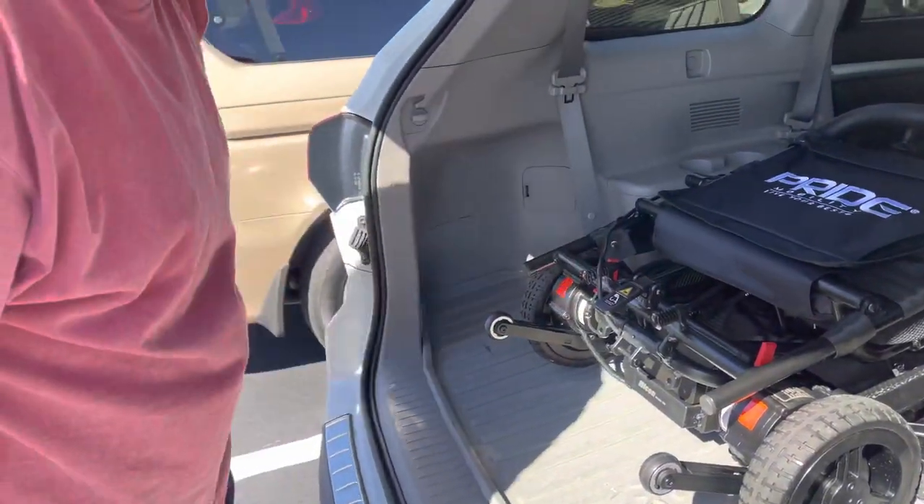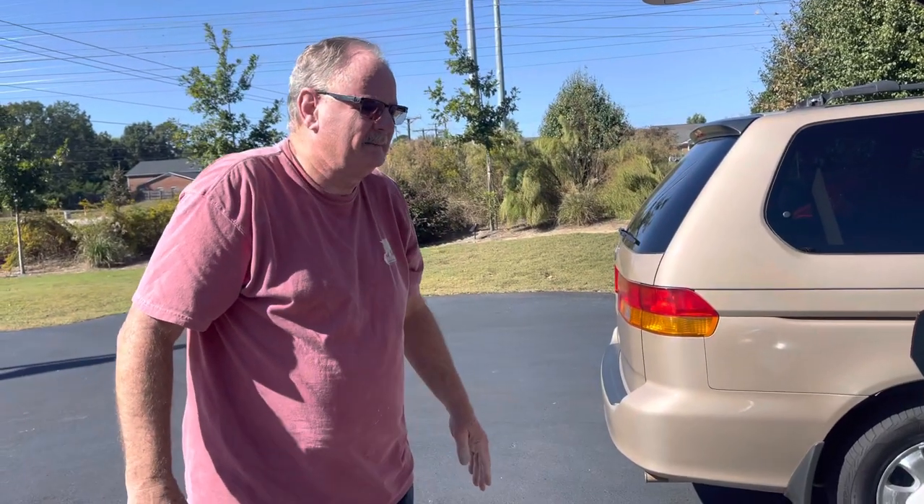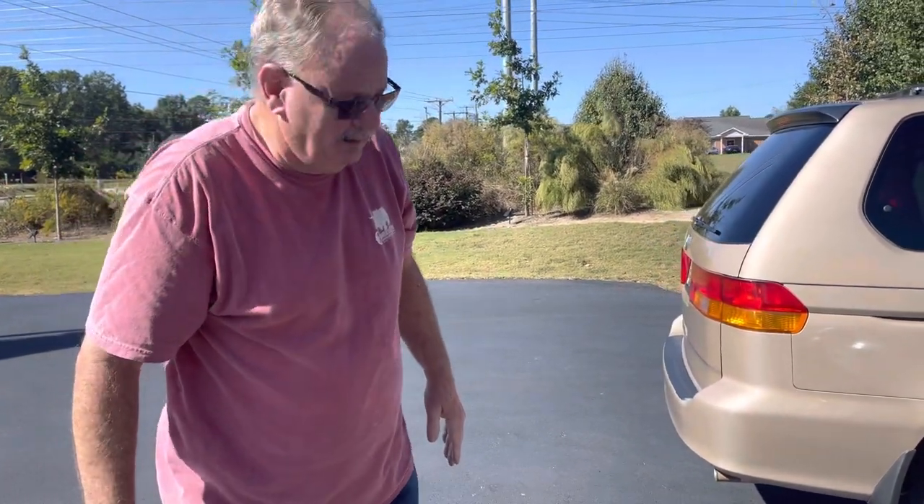That locks it right there. Is that easy to load? Oh yeah, it was real easy. Thank you, all right buddy.